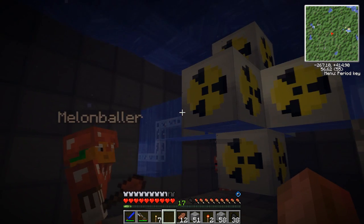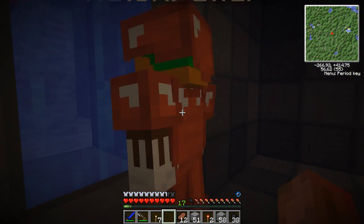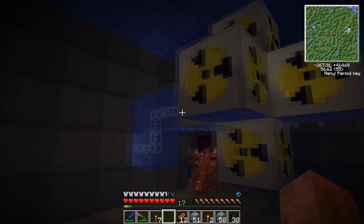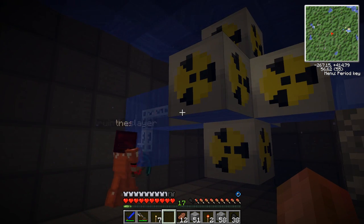Seems to be working fine so far. We should go check that MFE. It's running. Well, it's not exploding, so... I guess we didn't do too bad of a job.